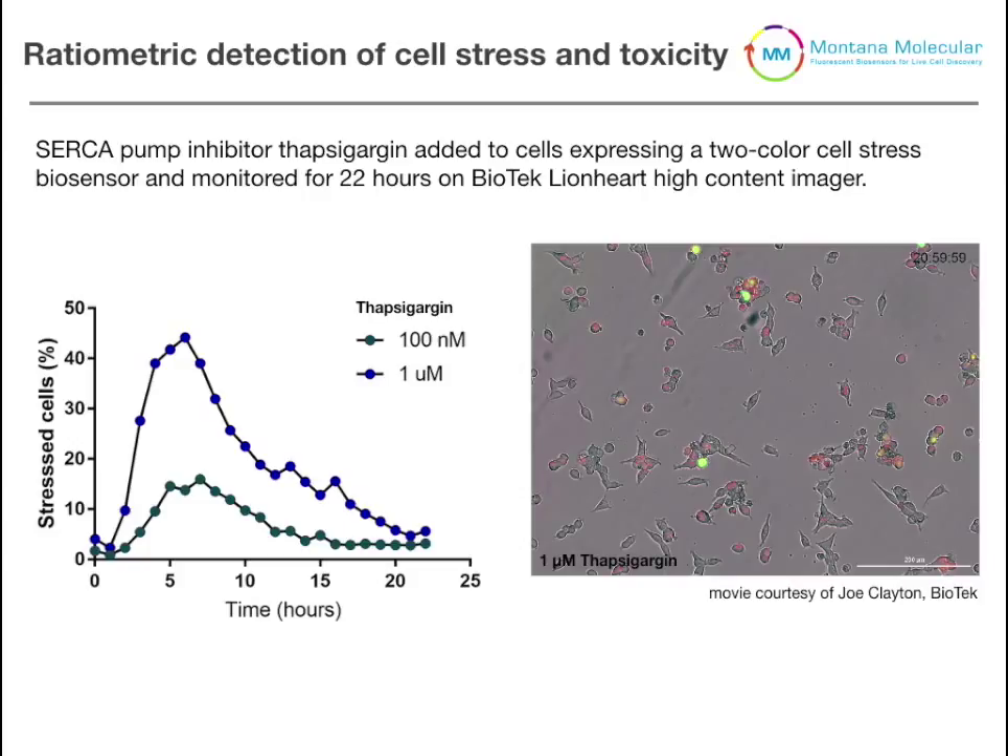So how hard is it to do this kind of experiment? The answer is really easy. All of our sensors, including the stress sensor, come packaged in BacMAM, which is a type of viral delivery system. On day one you transduce the cells, and on day two you're ready to image, put on the plate reader, or do any assay that you're trying to test for cellular stress.